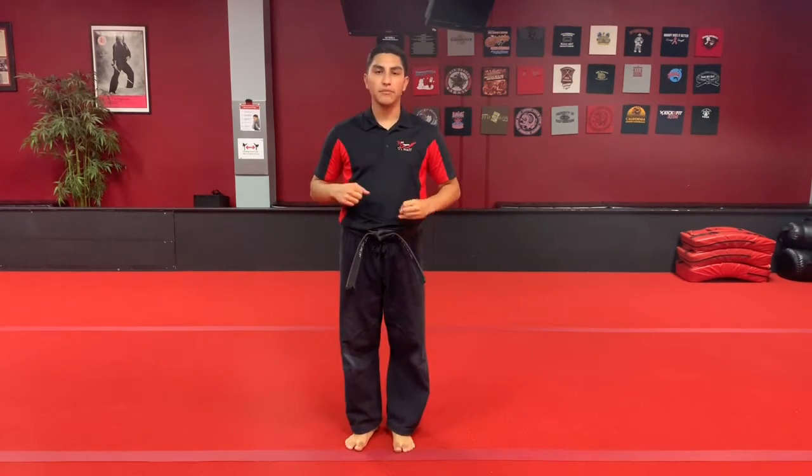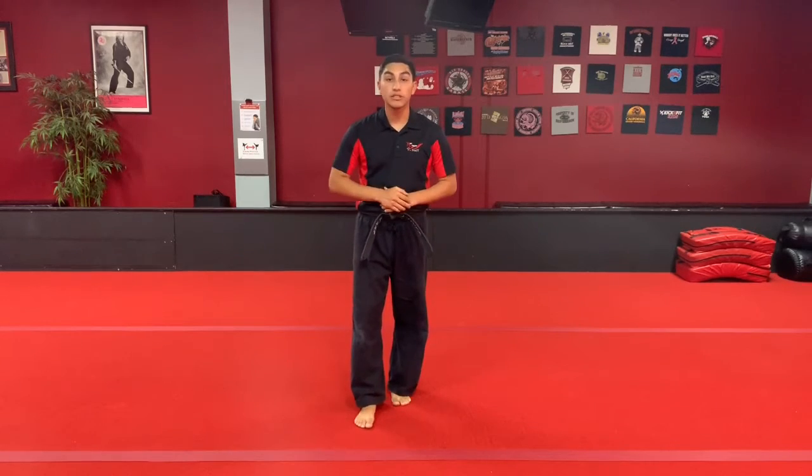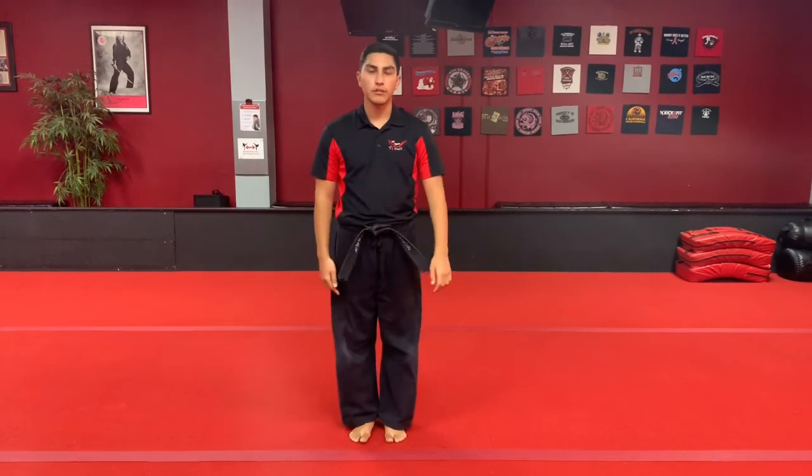Hey all you yellow and orange belts. Your main self-defense move that we're working with you guys is Hammers of the Dragon. I'm going to go ahead and give you guys a little bit of a talk through.